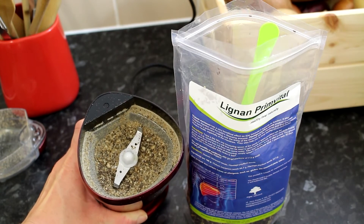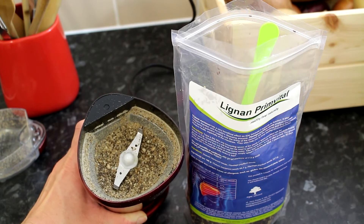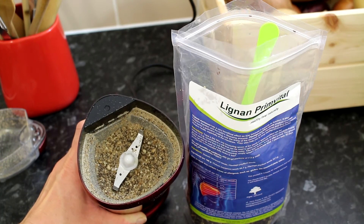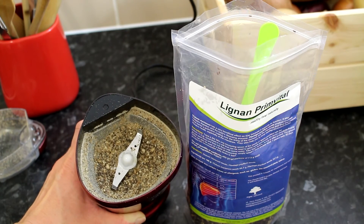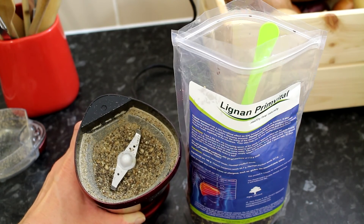You can use Lignan Prime Vital before, during, or after the meal, preferably with a glass of water. You should use it twice a day. You can also sprinkle Lignan Prime Vital on different foods or use it in recipes.